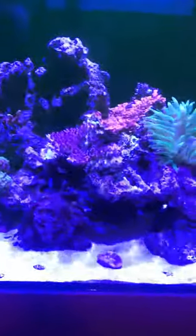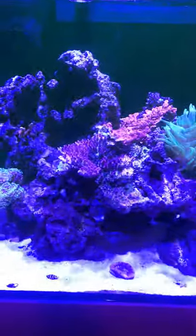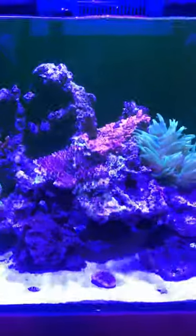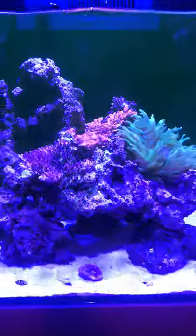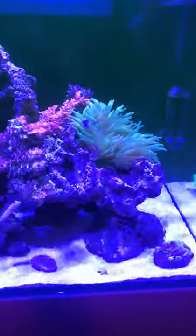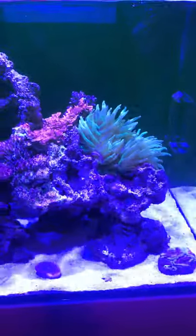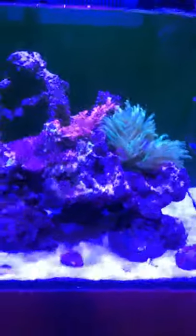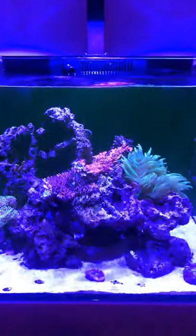If anyone has recommendations on how to get this so you can see a little bit better so it's not so blue — I have it on 15k, I guess I could just turn down the blue. I'm smarter than that, so we'll do that for the next video. I know there's some trick where you can put a cover over the camera on the iPhone that works as well, so if anyone has any tips or tricks on that, let me know.